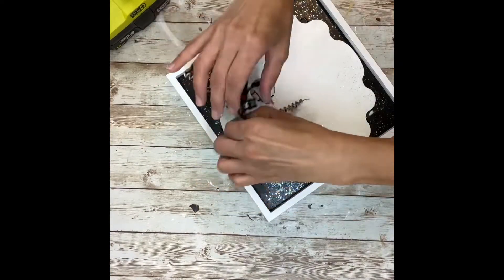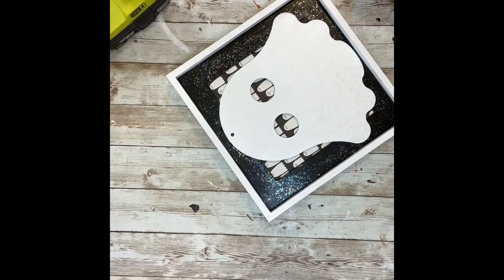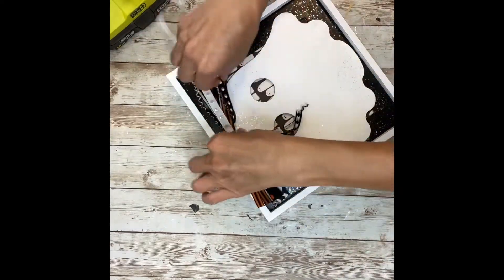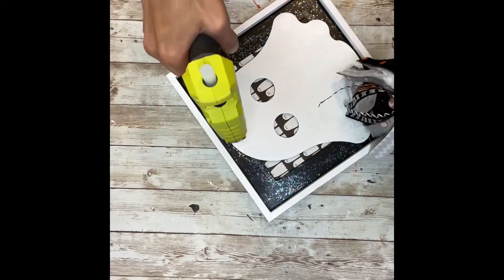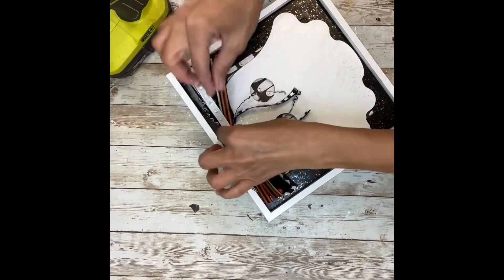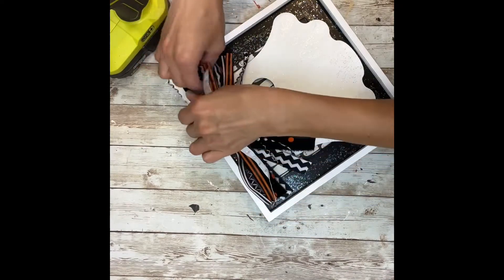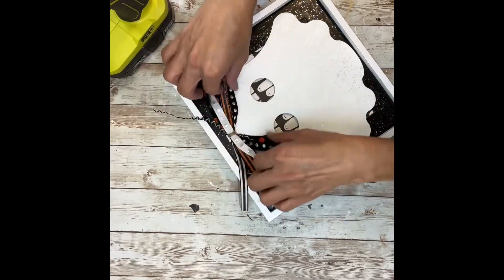Next I'm going to take some of that ribbon and fabric and make a really big messy bow, and just hot glue that right to the top of this little ghost's head. That's going to cover up the spot where the hanger was supposed to be for this little tin ghost from Dollar Tree.